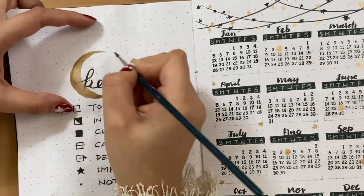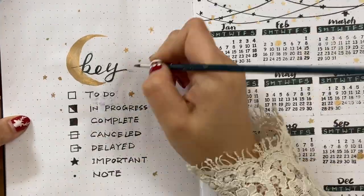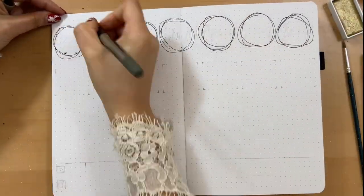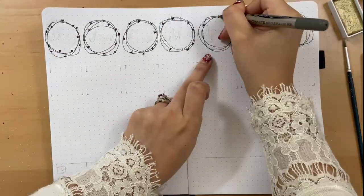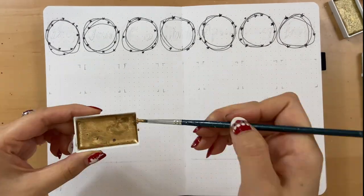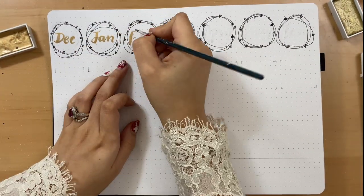Let's go back to the key page — I think it's a little lonely to have nothing on it, so I just draw a moon and some stars. Since I started bullet journal in December, that month is also in this notebook. That's why I made seven circles on the first page and six circles on the next page to make them all fit, and then we write all the months on them.